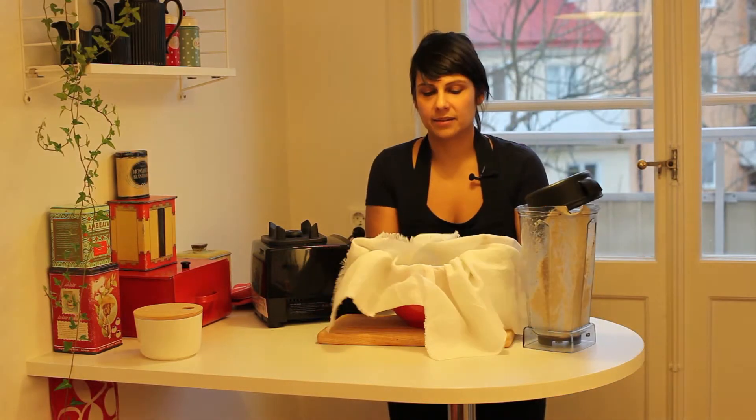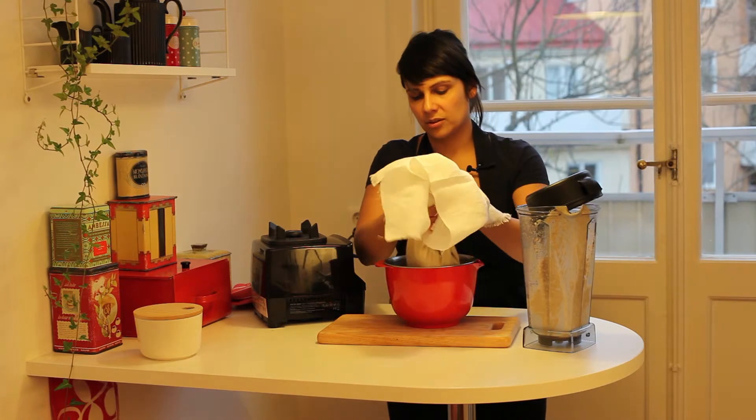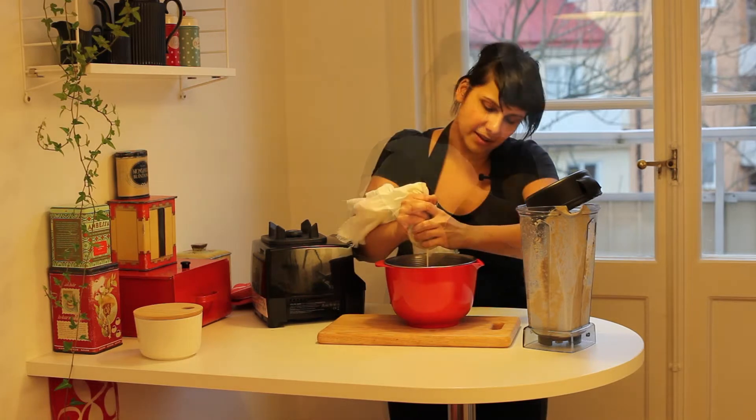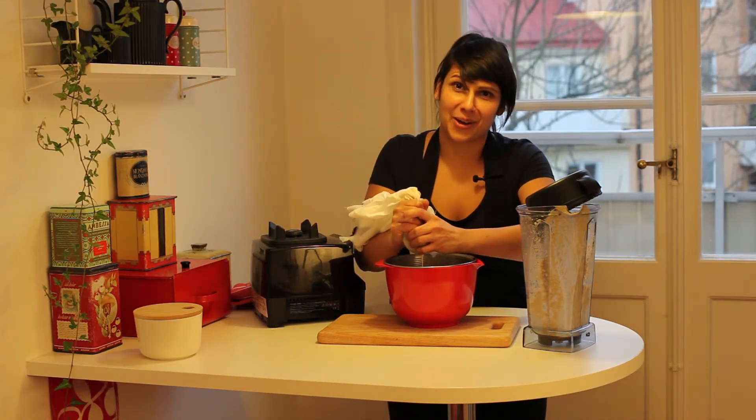Clean hands and just squeeze all of that milk out of it. It's easier and way more fun than milking a cow, I promise you that.